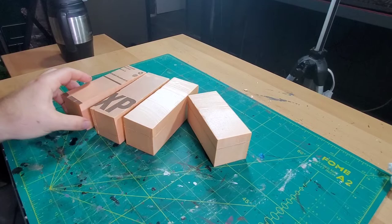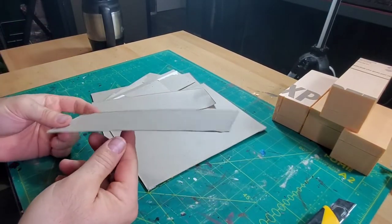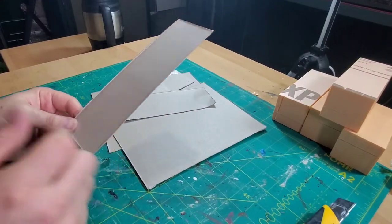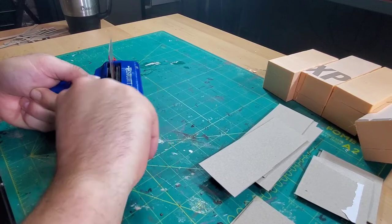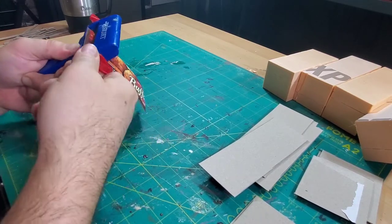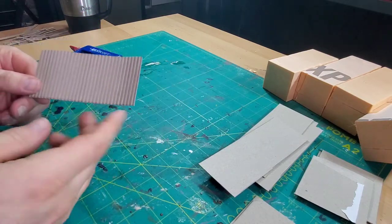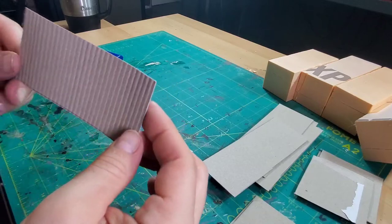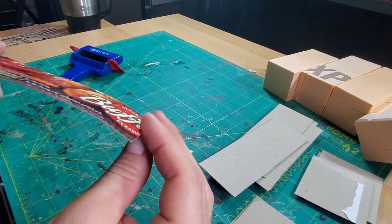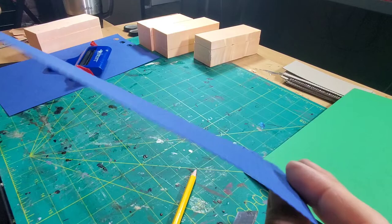After cutting some blocks out of XPS foam, I moved on to the fun part — box board. It's a little bit thicker than a cereal box, but I thought I'd try it. I put it through the corrugator and unfortunately I did not like it; it did not show the corrugations as well as I wanted. When I turned it to the side, it just didn't show up, so I decided to try something else.